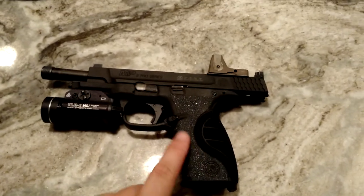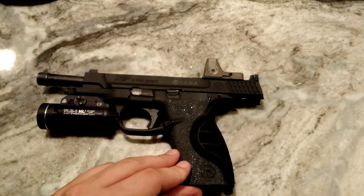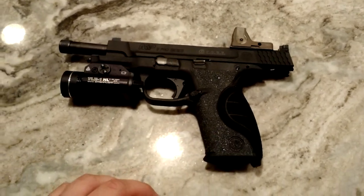I've got the Talon grips, which I love — it's amazing. It kind of gives a sandpaper grip, absolutely no slipping there.